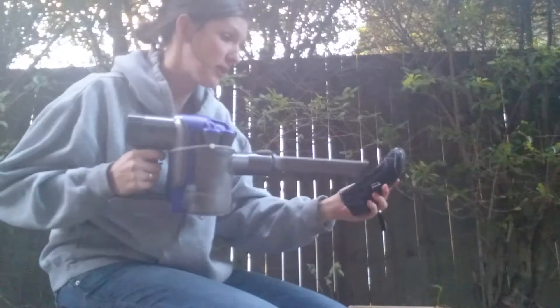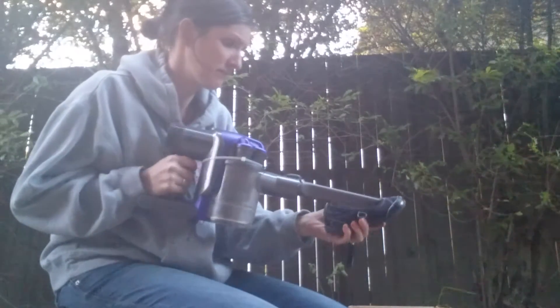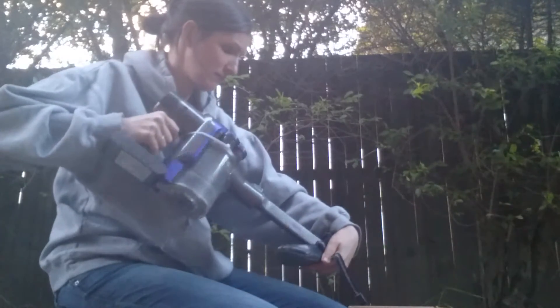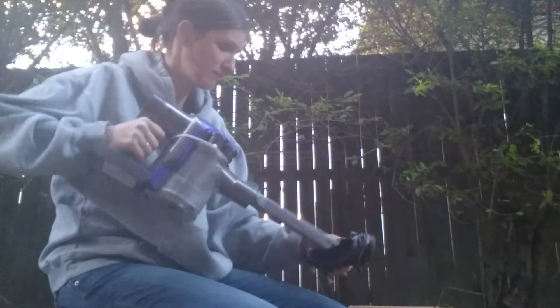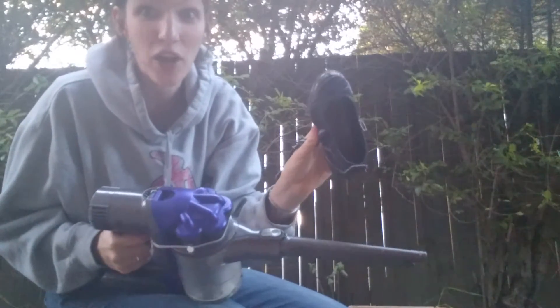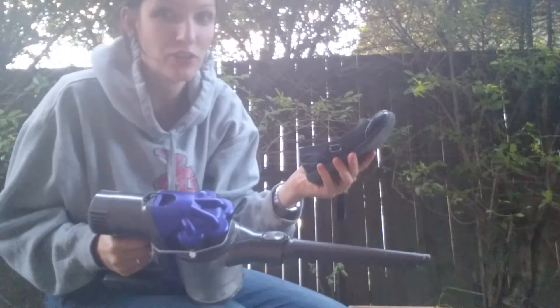So here we go. Nice and clean, and it smells absolutely divine — which I could not say yesterday. So a really, really quick and easy way to de-stinkify your shoes. See ya!